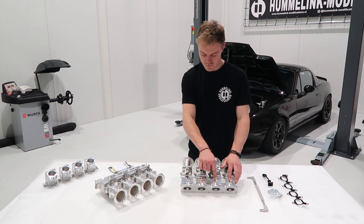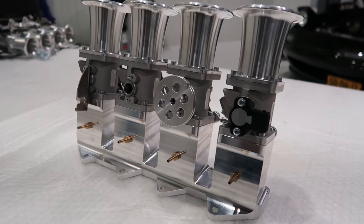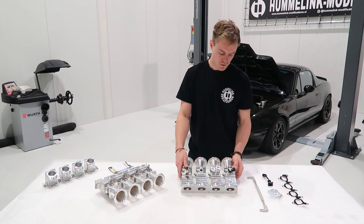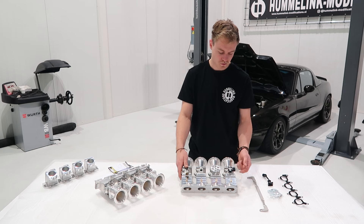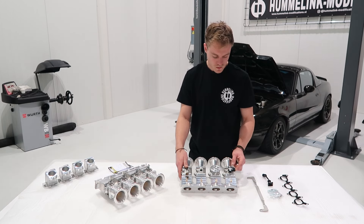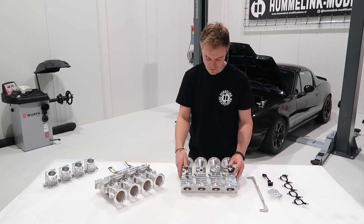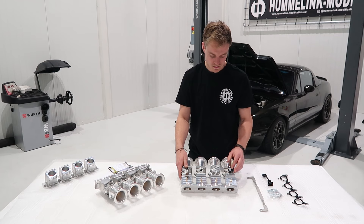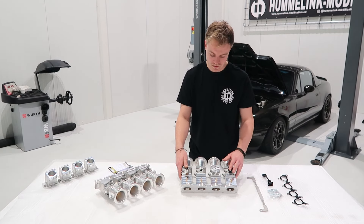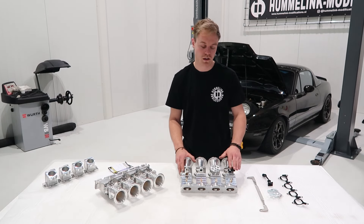On the bottom we have four vacuum ports, like the 4age kits — 1/8 MPT thread. Over here we have the TPS, which faces to the front just like the stock throttle body does. It's a Haltech TPS, very reliable and very precise. This can be used for alpha-N tuning. We will cover tuning and setup in a later video, but the Haltech is a nice, reliable unit.